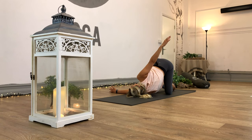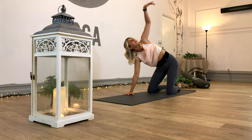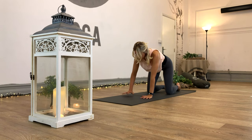Inhale, right arm off. Exhale, the right hand comes back down. Press through the right palm and unthread the left arm all the way back into the air. Draw that left arm back, and then exhale, the left hand comes down back into our tabletop.